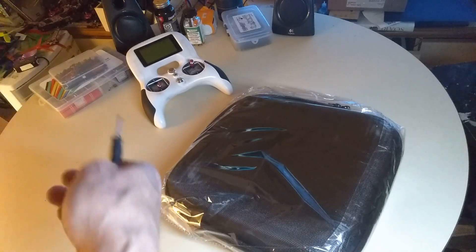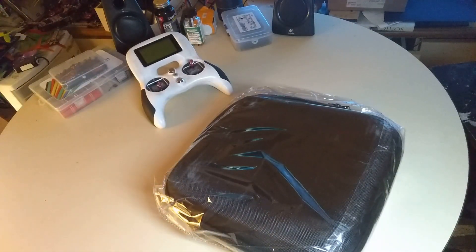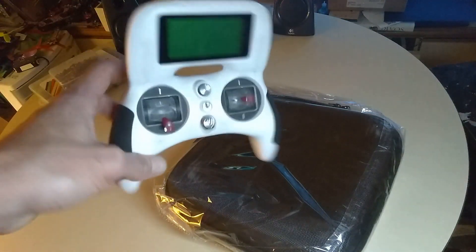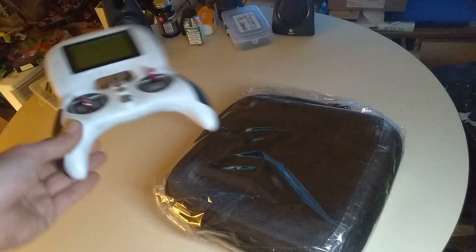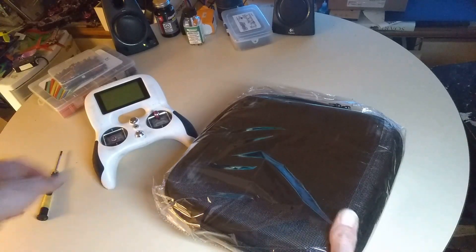For a number of reasons - number one, our FPV transmitters are not cheap. Mine actually is cheap because it's just the Turnkey Evo, and these are very inexpensive right now. You can pick them up for 50 bucks or less at lots of places.